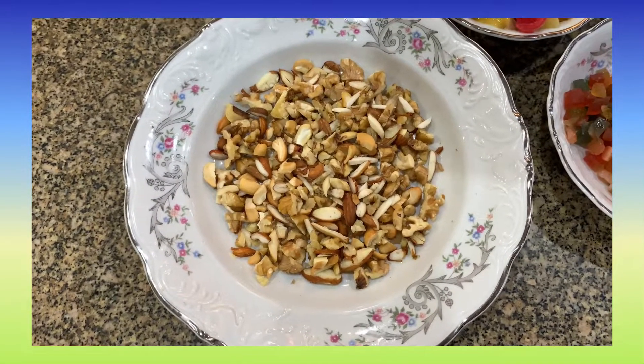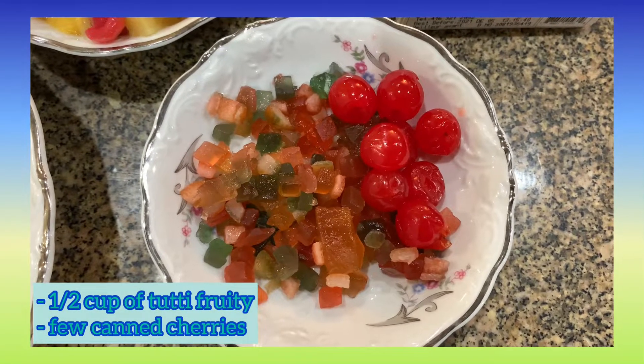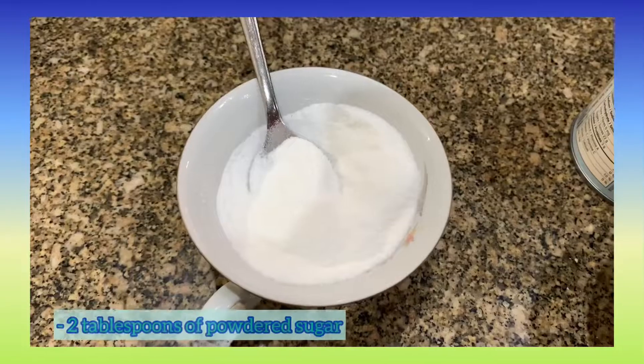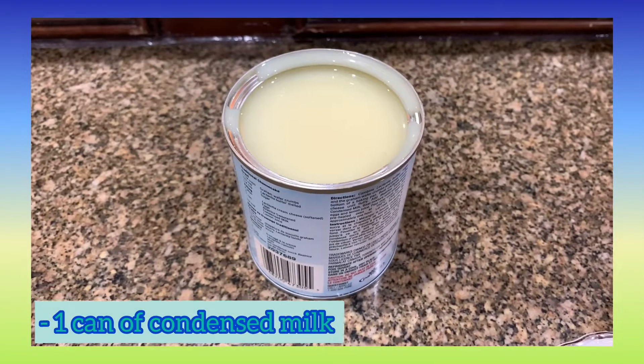For this recipe you will need one cup of mixed nuts that's chopped, half a cup of tutti frutti and some canned cherries, one can of fruit cocktail, two tablespoons of powdered sugar, jello mix, whipping cream, and one can of condensed milk.